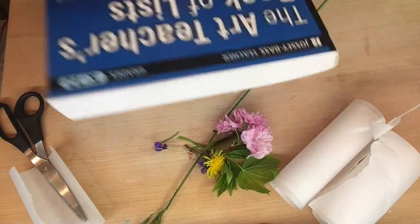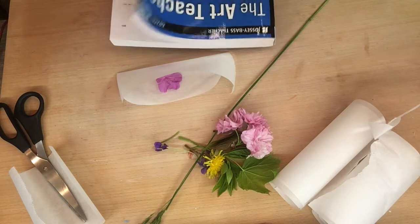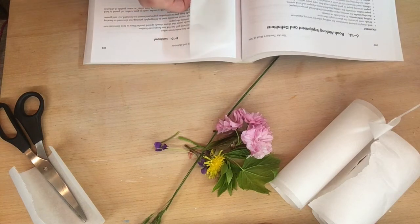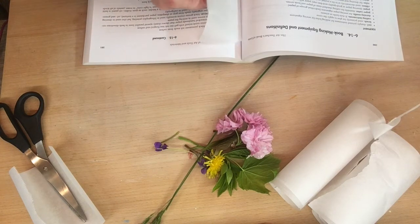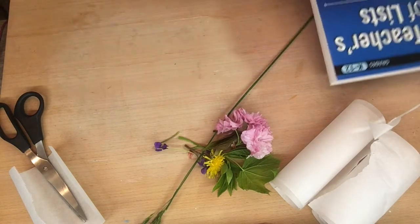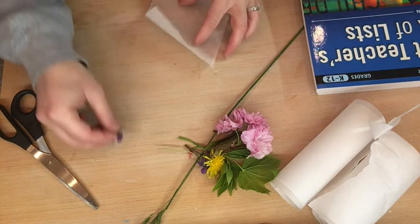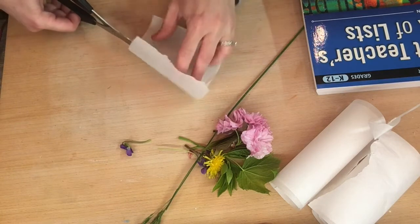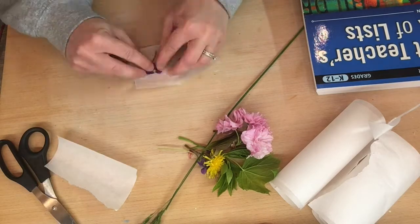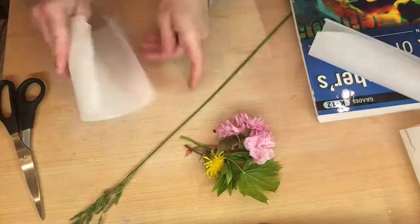Grab a large thick book and slide your parchment paper into it. I personally think placing them closest to the spine helps them stay in position if you have to move the book — but that may just be my preference. I'll continue putting the flowers into parchment paper and sticking them in the book, but I'll speed it up to give you maximum creativity time. Stay tuned for the second and third pressing methods.